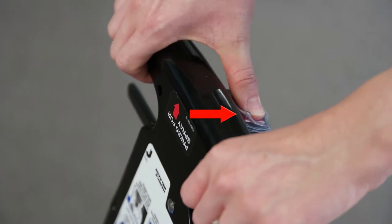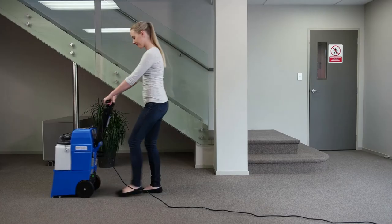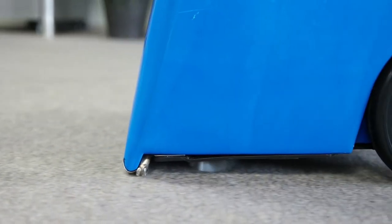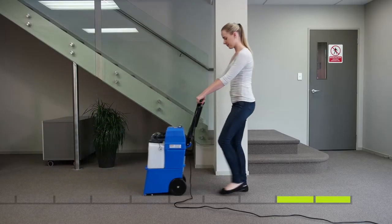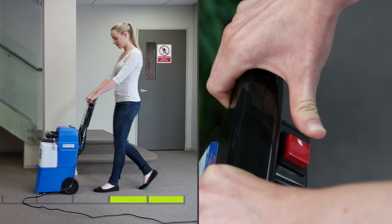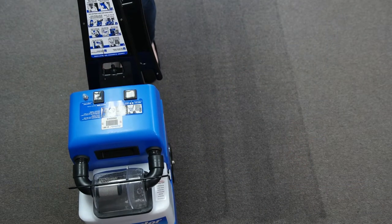Then push down the red spray button located on top of the handle as you start walking backwards to activate the spray and vibrating brushes. A good pace is around one step per second. Release the red button two steps before the end of your cleaning strip to ensure all water is extracted up off your carpet. Be sure to overlap slightly on your previous cleaning strip for even cleaning.